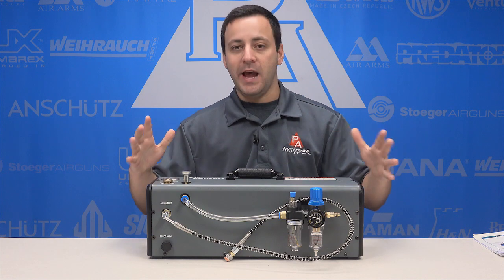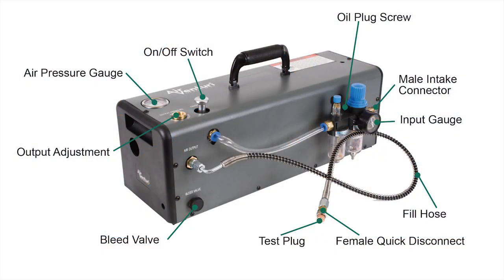Let's check out what all comes in this package. Going over the parts of the booster: you have your on-off switch, your output adjustment screw, and your air pressure gauge on top of the unit. The gauge reads in both PSI and bar, which is very helpful. Looking at the front of the unit, first I want to point out that in between the oil feed and the moisture filter on the input is your oil plug screw — very important to note so you're not trying to twist off the bottles. There's a male intake connector, just like you'd find on any air tool you'd plug into a shop compressor. You also have an input gauge that tells you how much pressure is coming into the booster, and when operating, how much pressure is being used per stroke.